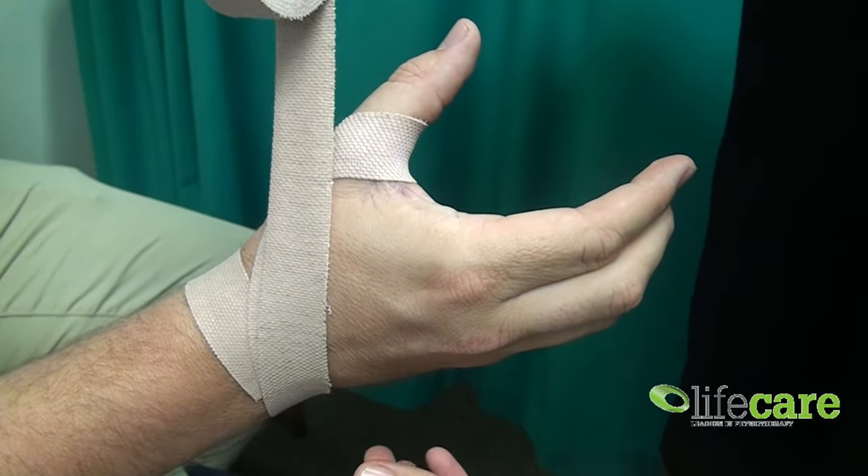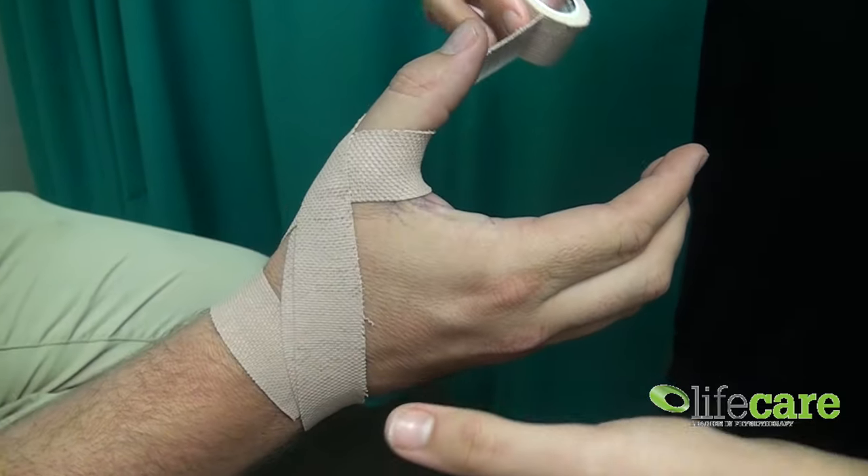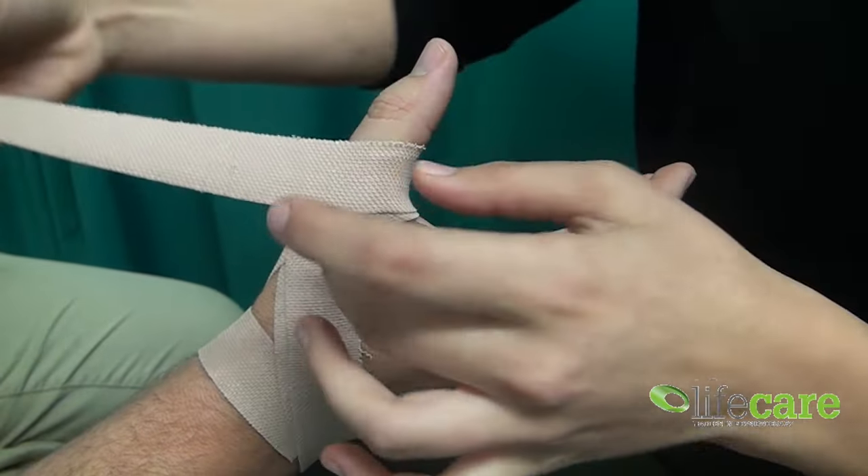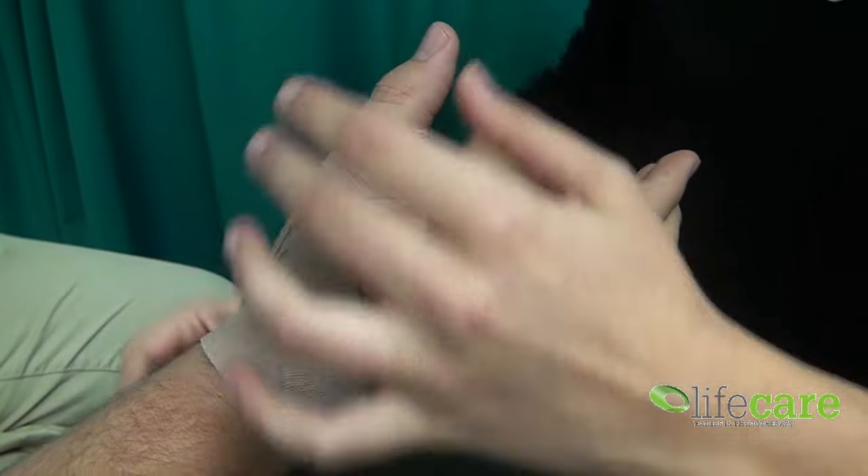You're going to do that a couple more times, slightly changing the angle as you come up, always crossing across the front of the joint there and looping around. Not putting too much tension on, because you don't want to cut off circulation to the joint.